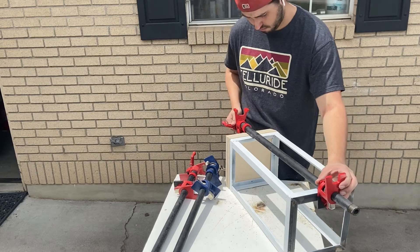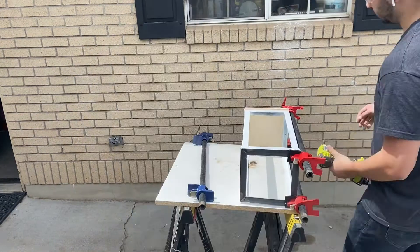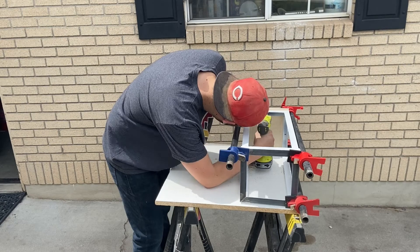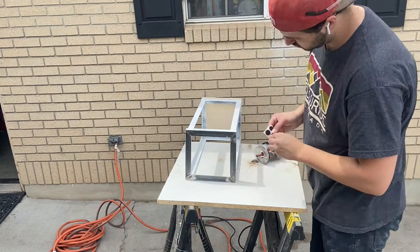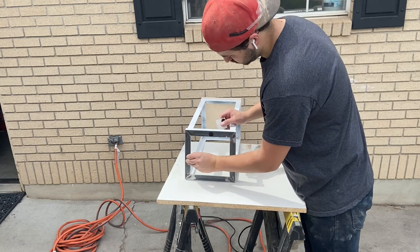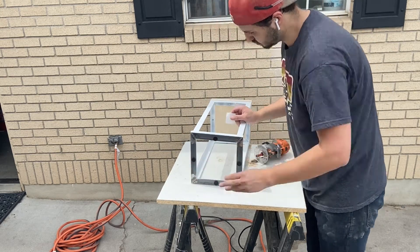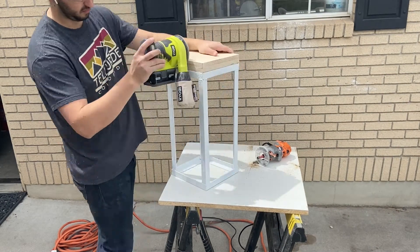The other dumb mistake I made in this project was not grinding the welds down far enough, so when I went to attach the seat there was actually a little bit of a gap between the seat and the frame. I just used a couple of clamps to squeeze it down tight enough and then screwed it in. I also added a few felt pads so it could slide around the floor and not scratch anything. Then I just needed to sand it a little bit, touch it up with paint, and it was good to go.